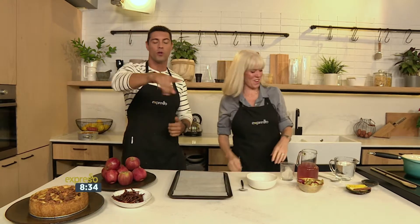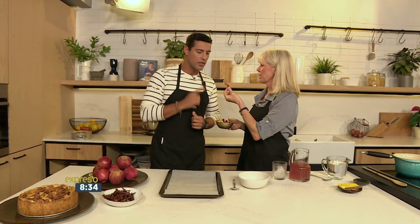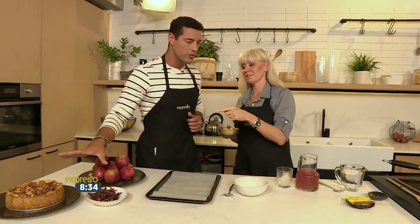We're back in the espresso kitchen with Mary talking autumn apples and how to use your apples in different recipes. We made a beautiful apple tart with a salted caramel sauce earlier, and now we're using the leftover apple skins.